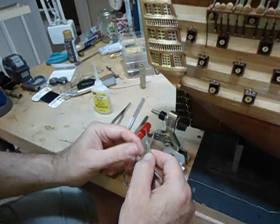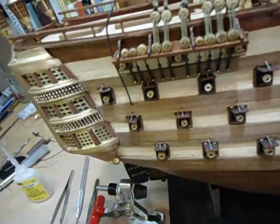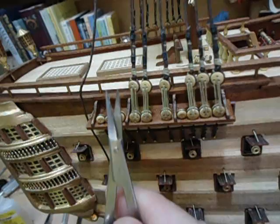Hey everybody, this is Donnie with Ships of Scale. I've been discussing for quite a while how to rig up these lanyards right here — the dead eyes — we've got the lanyards and the rigging associated. I have to admit I don't know all the nautical terms for these components; all I know is that we're going to rig a lanyard.